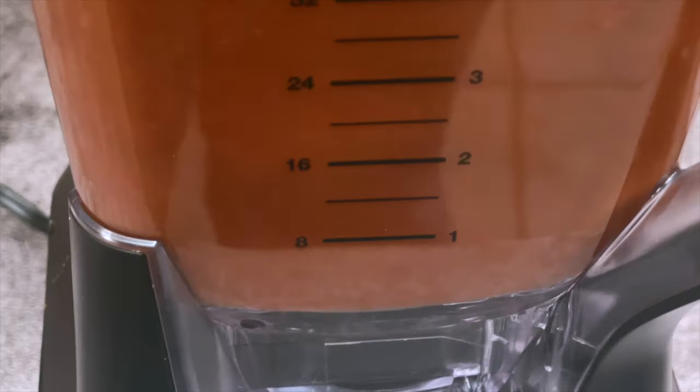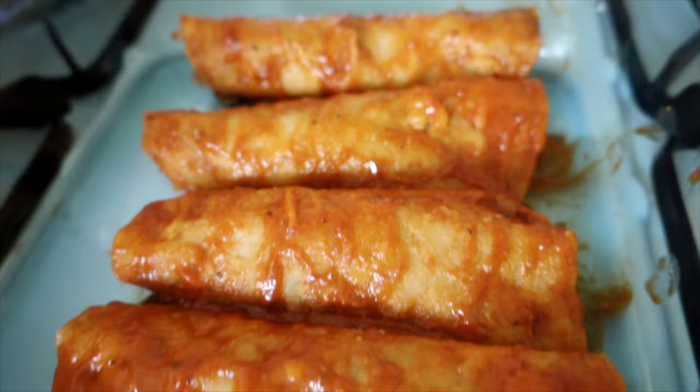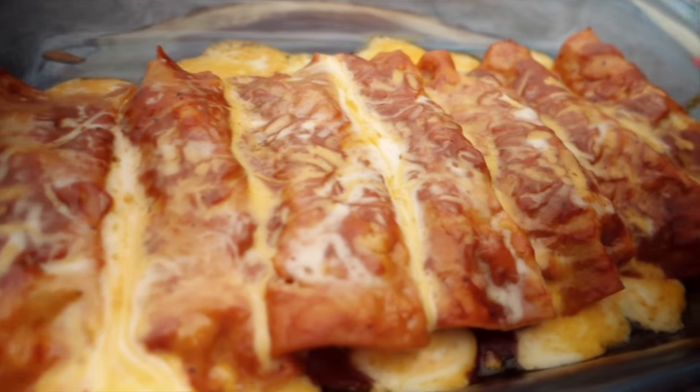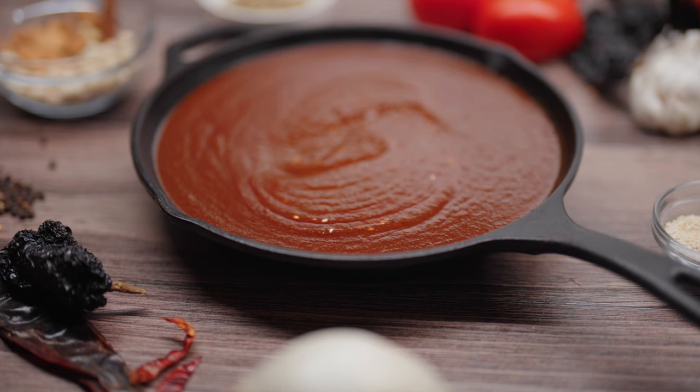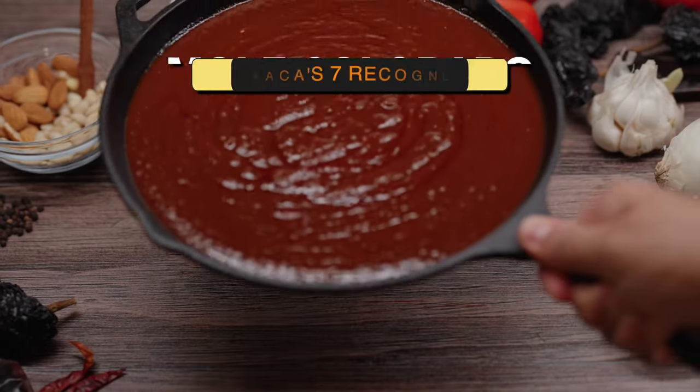If you feel you've never had mole, think again. Enchilada sauce is a type of mole — a much less complex version since it lacks the nutty tones and the richness of some of the spices I will be adding. Personally, I like a mole with just a little bit of heat, and that's what I'm going to be making today: mole colorado.